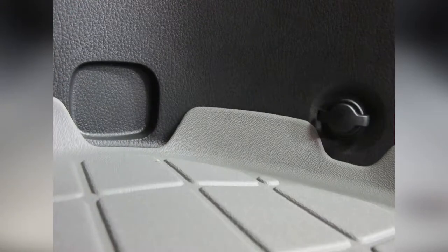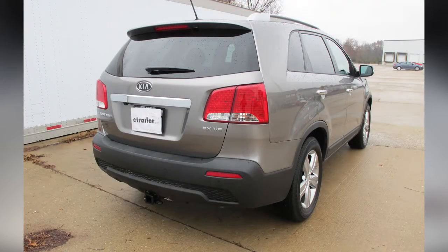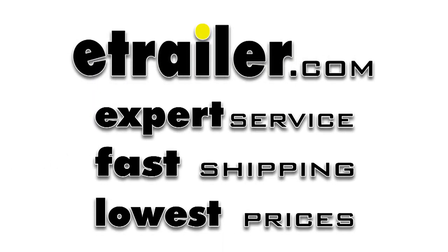The cargo liner has contours cut out around any cargo tie-downs that are located in the rear of the vehicle. That will conclude our review of the WeatherTech Cargo Liner in the gray color, part number WT42483, on our 2013 Kia Sorento. We'll see you next time.